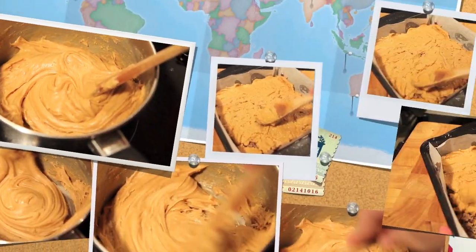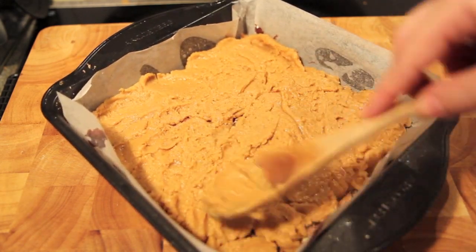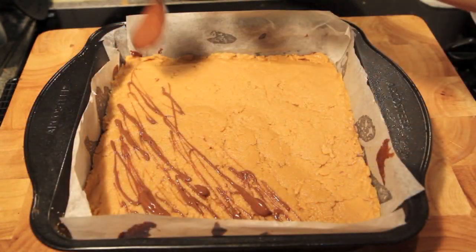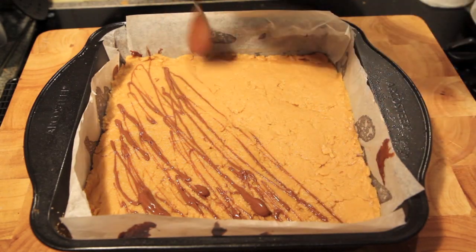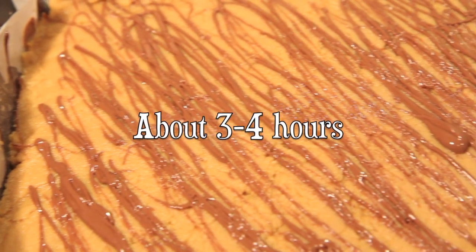Then taking our caramel — and being a lot quicker than I was because it tends to set quite fast — we're going to spread that over our chocolate fudge. Then to finish it off we're going to drizzle over some melted chocolate, then into the fridge to set.